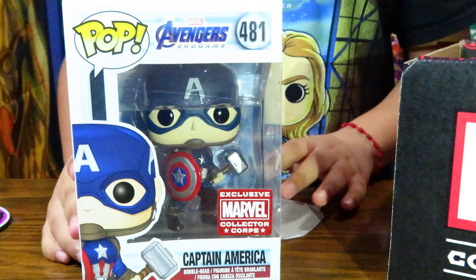The next thing in here is the Avengers shirt. And the next is a Funko pop of Captain America holding Thor's hammer.